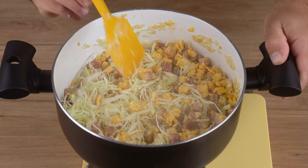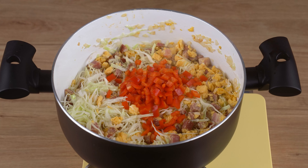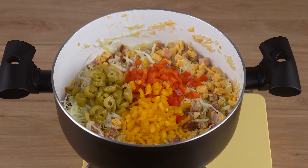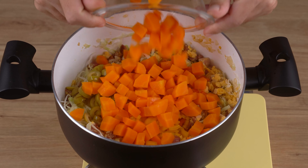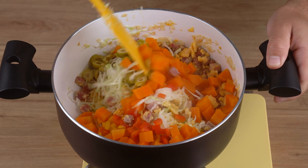Now add one half red bell pepper chopped into small cubes, one half yellow bell pepper also chopped into small cubes, two tablespoons of sliced olives, and two cooked medium carrots chopped into cubes, and keep stirring.